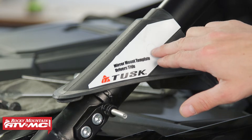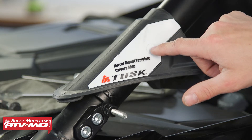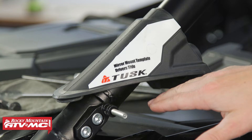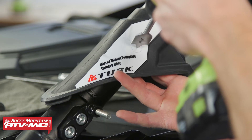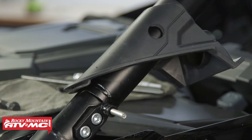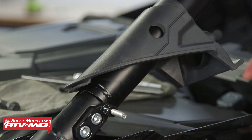Now that we have the template in place we need to drill the hole. There's a little indentation in the center of the hole marking — you can use a sharpie to mark it, but you can also just take the drill bit and go straight through. Make sure you're careful not to hit your roll cage or damage any wiring going to your speaker. Remove the template and then slide the boot down over the mount. If it doesn't go easily, use some soapy water to help everything slide into place.